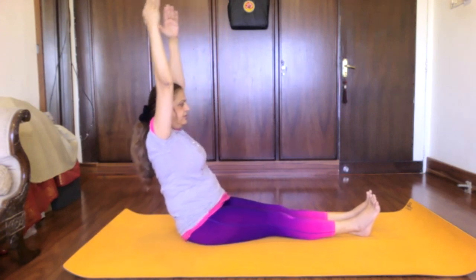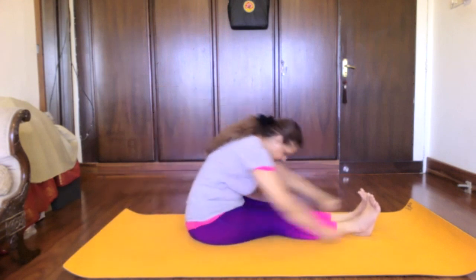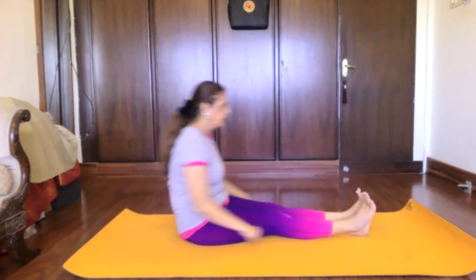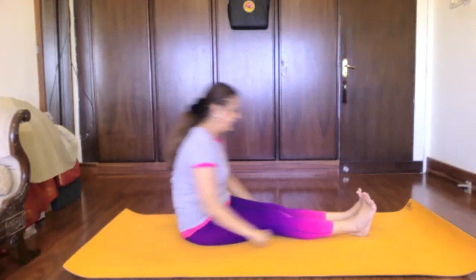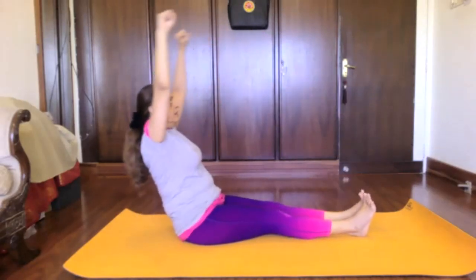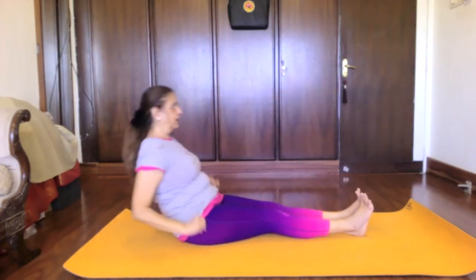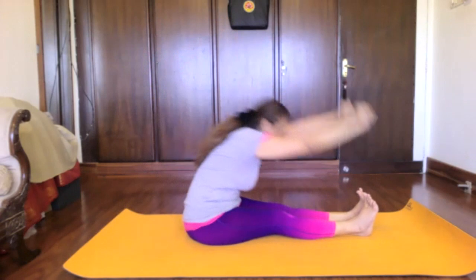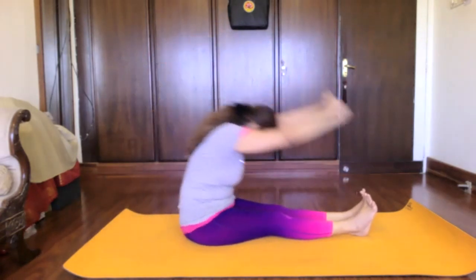Now tilt backwards — three rounds of Navasana Chalana: and a one, and a two, and a three. Anti — reverse that — and a one, and a two, tilt backwards, and a three.